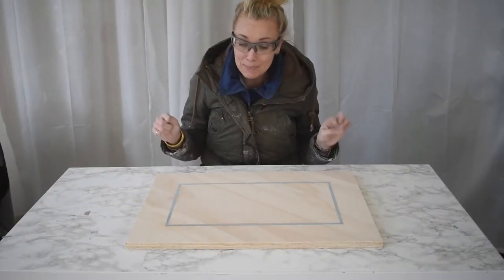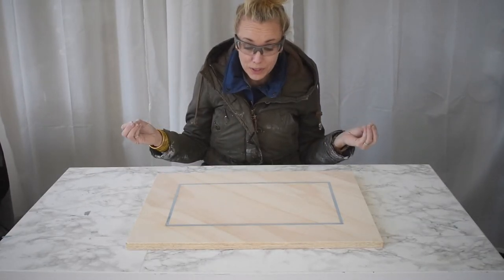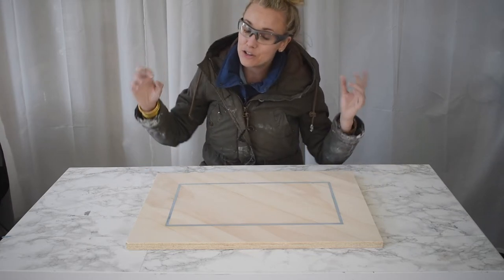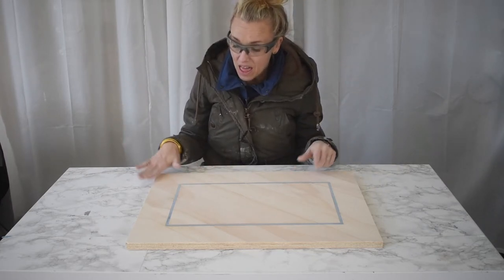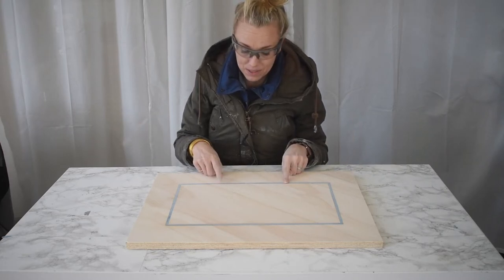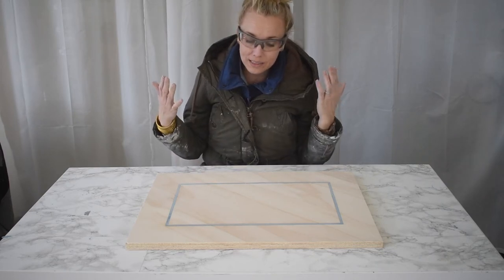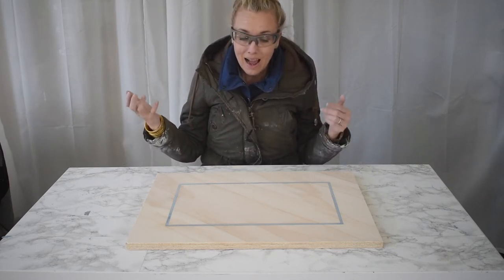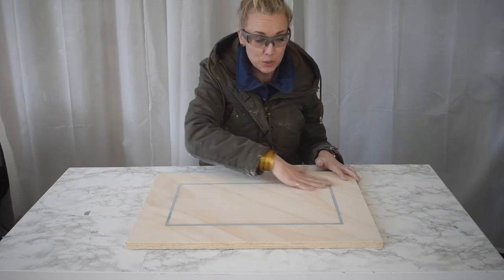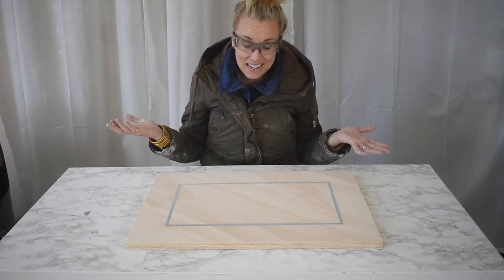I spent quite a bit of time sanding this down. It is completely smooth and completely level. I'm really, really pleased with how nicely that inlay is working. I don't unfortunately have a super high grit sandpaper that I would need to get it back up to that crystal finish you saw before I started sanding, which is a little bit of a bummer — but I'm going to consider that a lesson learned. This is only a tray; I really just wanted to experiment with doing a resin pour like this, and next time I'll know.